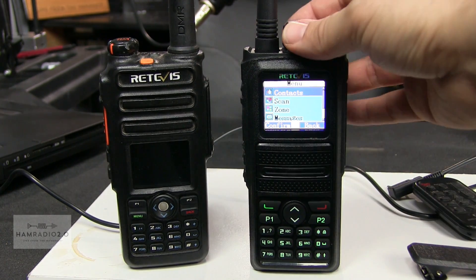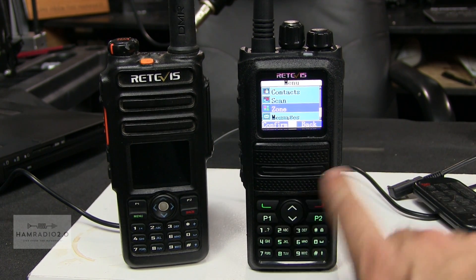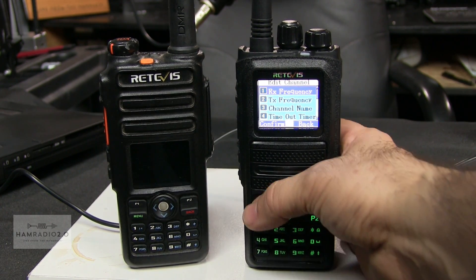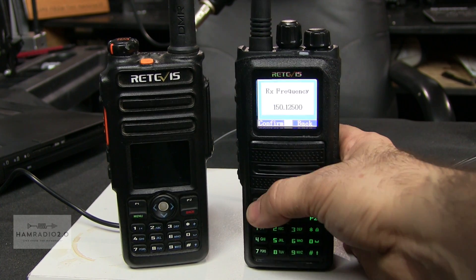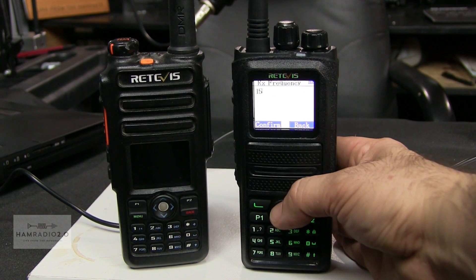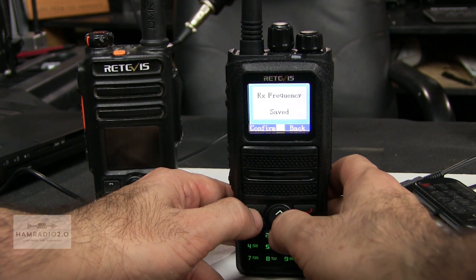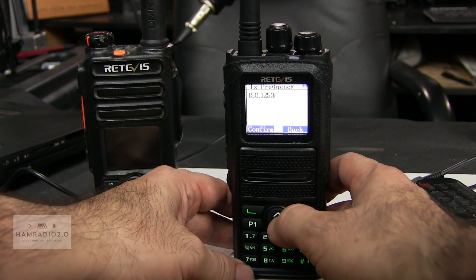If we go into the menu here — I've got to control it with the down arrow, the up and down arrow is right here on the face. Utilities — Program radio — does not ask for a password, so that's cool. I'm pushing the up arrow to backspace, and I'll enter a receive frequency, then confirm. Receive frequency saved. Now I'm going to go to transmit frequency and hit confirm again, pushing the up arrow to backspace.